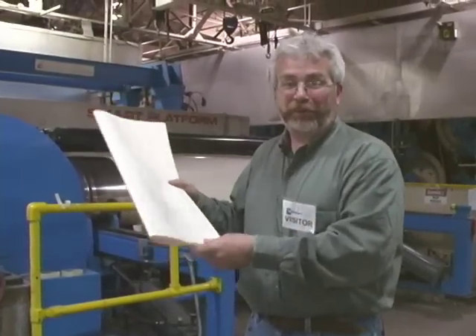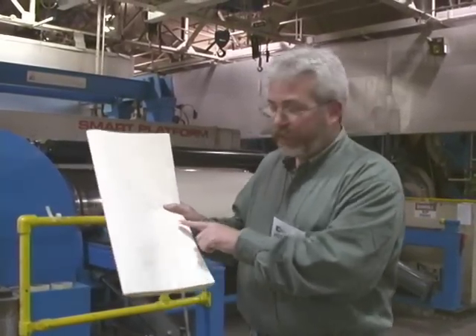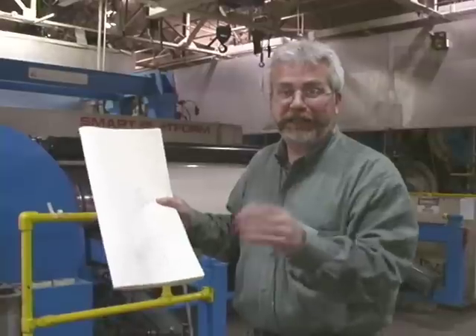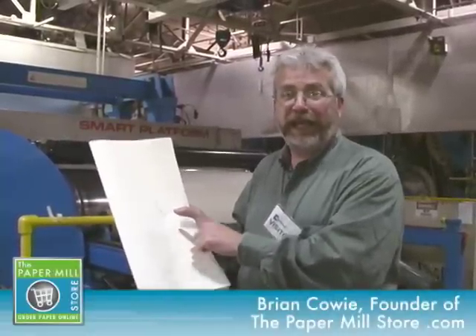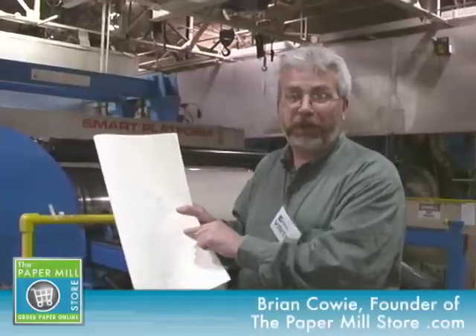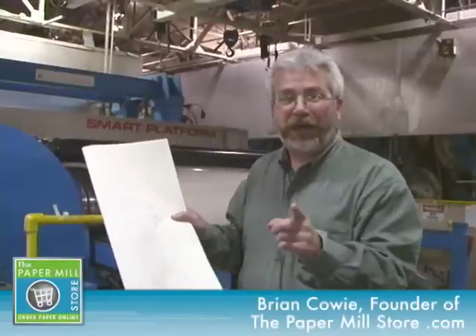Here I'm holding a sample of paper that's just come off the paper machine. This is a paper maker sample — you can see that it's stamped, signed, and so on. Paper quality is of the utmost importance in paper making, and taking paper samples is one way that the paper makers make sure you're getting the best quality product coming off some of the finest machinery in North America.